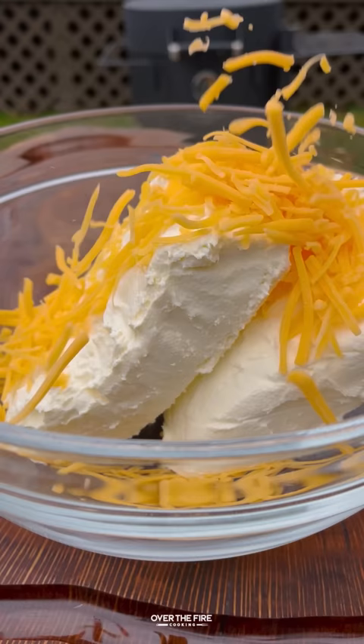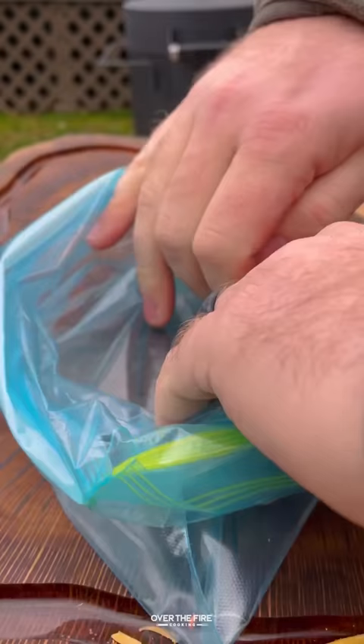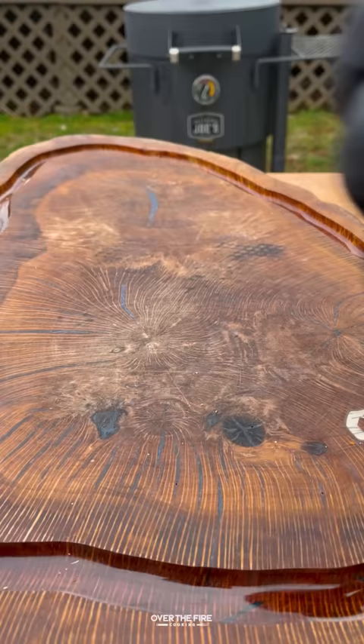Beef armadillo eggs with Oklahoma Joe. I'm going to start by making my filling with cream cheese, barbecue sauce, and shredded sharp cheddar cheese, placing that into a bag.